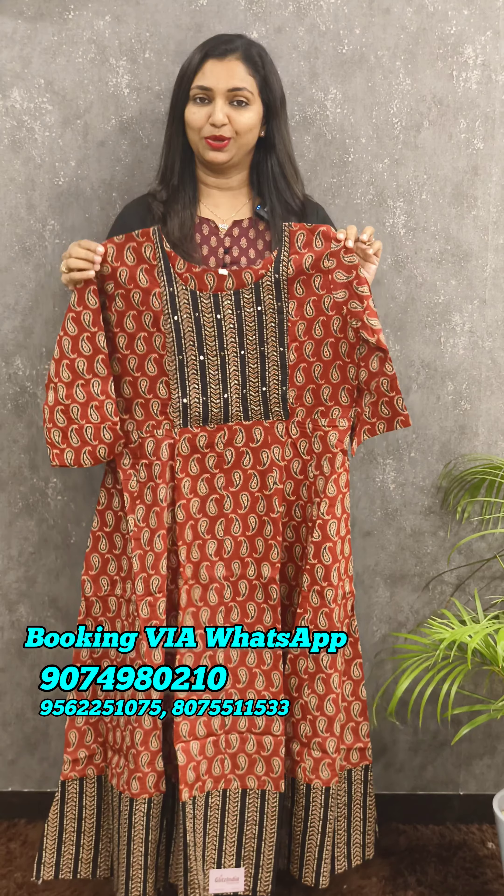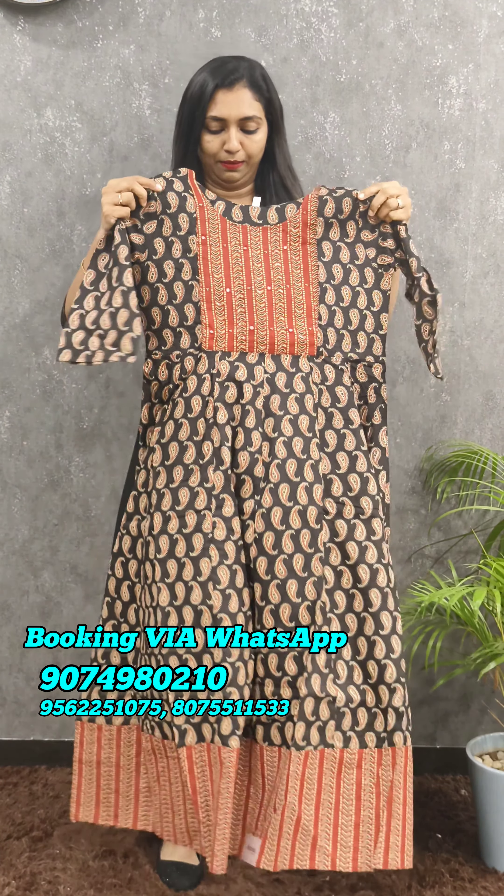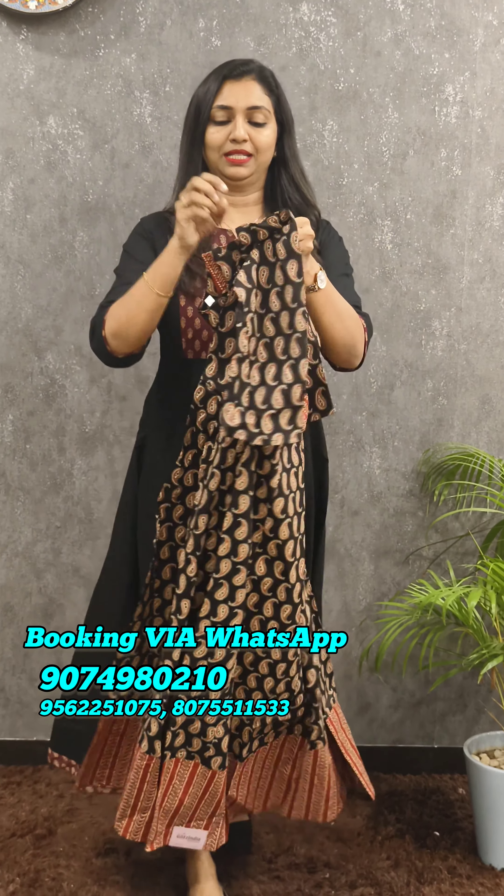I will show you the pattern of full panels. I will show you the screenshot and the first one. I will show you the back portion of the cut-beats. Next, I will show you the mirror work. I will show you the pattern of the cut-beats.